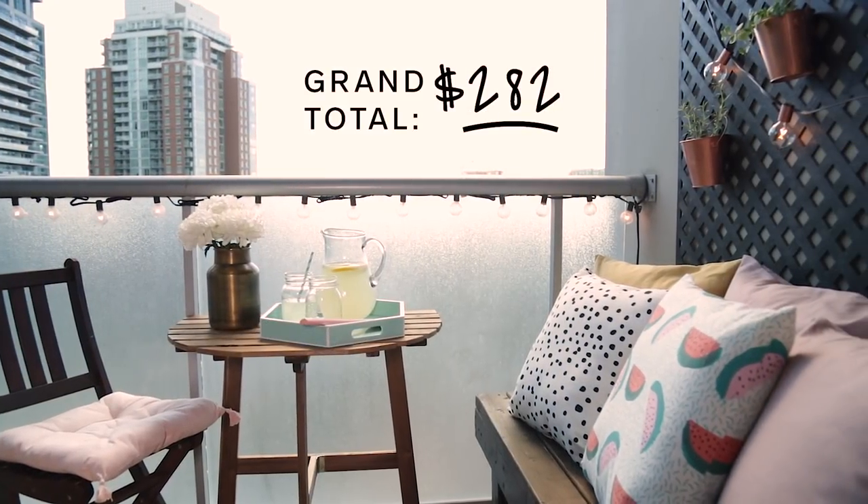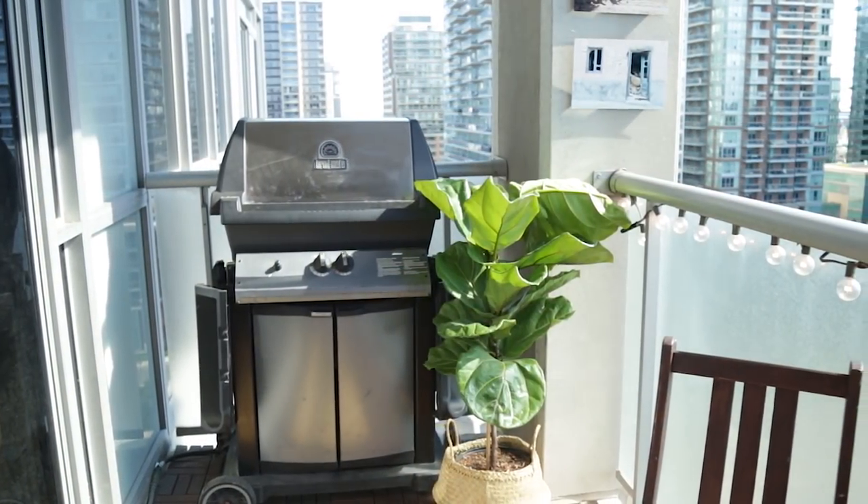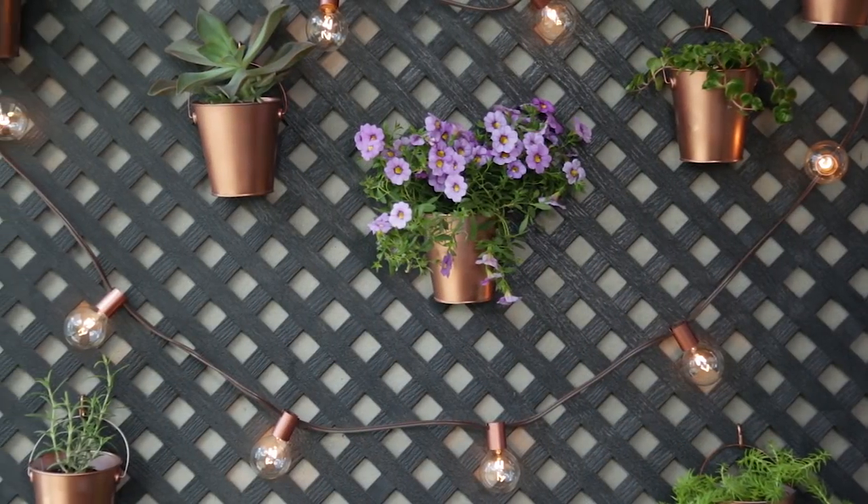And there you have it. I'm so excited to show Jess this new space — I'm in love with this balcony. You can shop all the products I've mentioned down in the description box below. Subscribe to our YouTube channel and comment if you have any questions. See you next time!